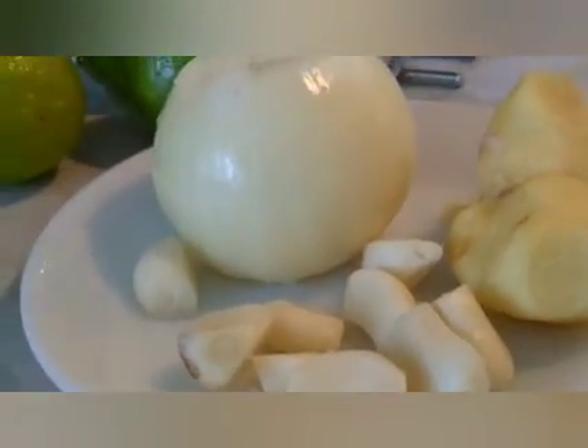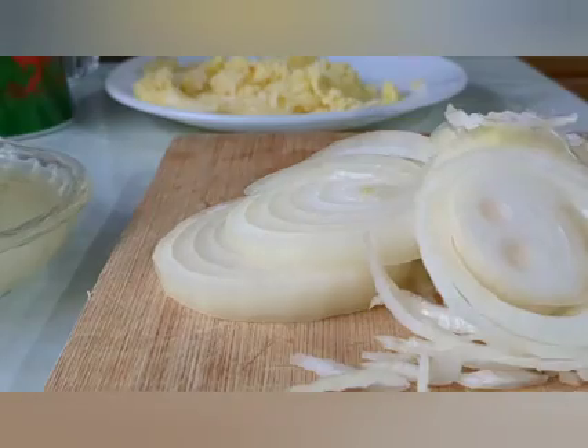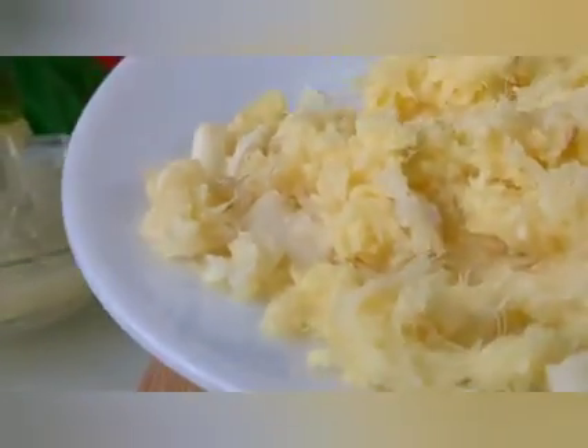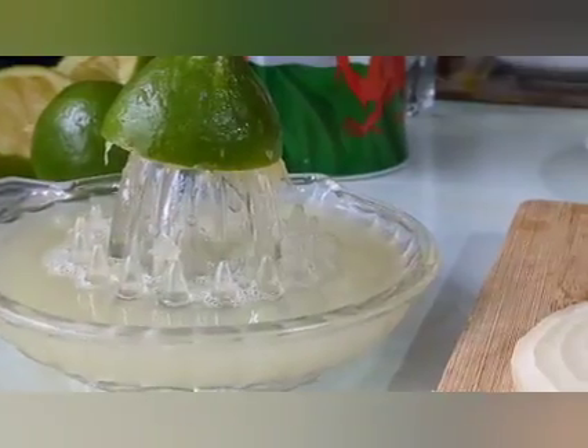I'm gonna go off the camera to slice my onions and grate the garlic and the ginger, and I will see you back later. I've chopped my white onions, that is the grated garlic and ginger, that's my lemon there. Let's start the preparation now.